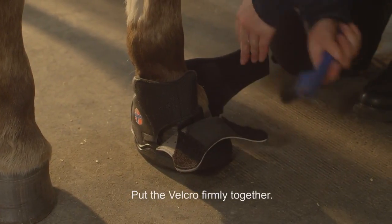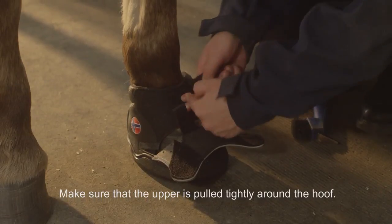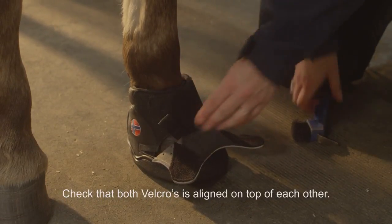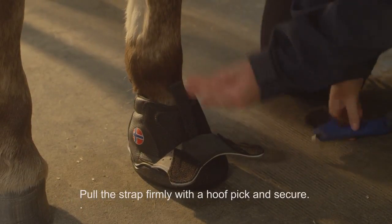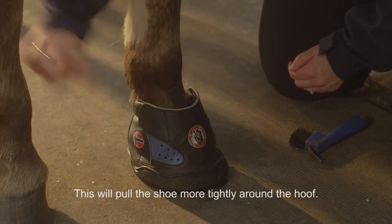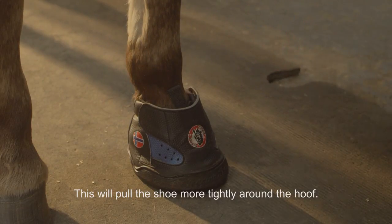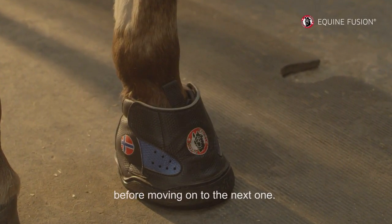Put the Velcro firmly together. Make sure that the upper is pulled tightly around the hoof. Check that both Velcros are aligned on top of each other. Pull the strap firmly with a hoof pick and secure. This will pull the shoe more tightly around the hoof. Check that the shoe is fitted tightly around the hoof before moving on to the next one.